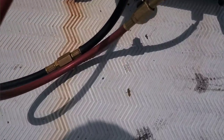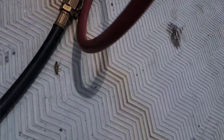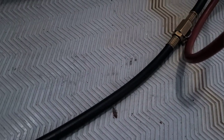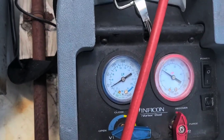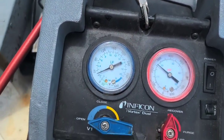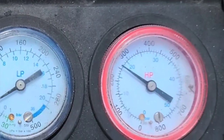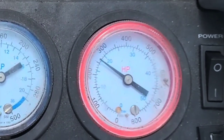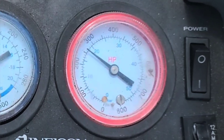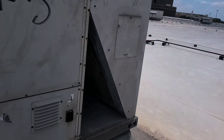Flying cockroaches up here — look at those bastards. Can you believe they fly? Also, I've got a fan motor out up here too.